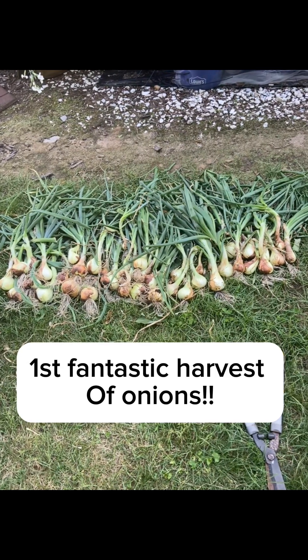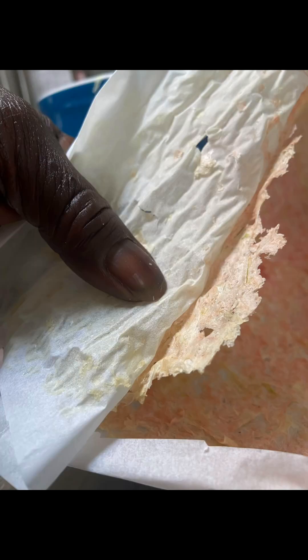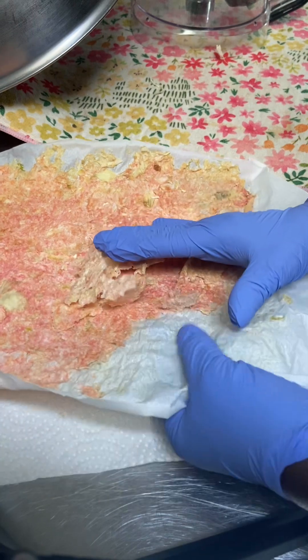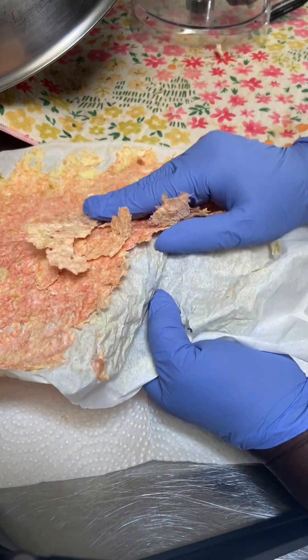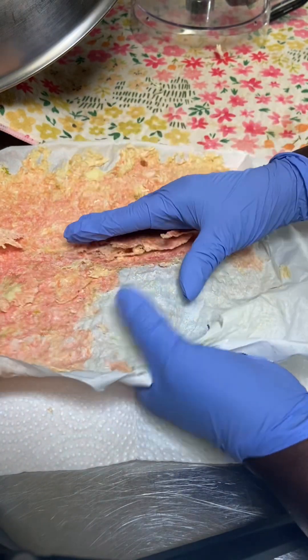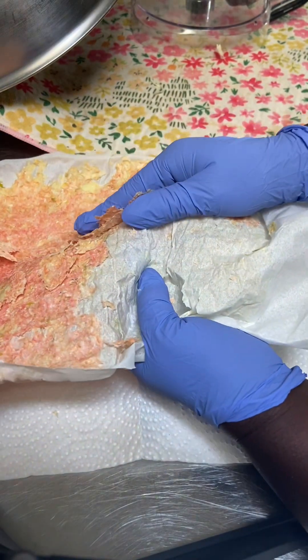After using many of these onions, I needed to dehydrate the rest. This variety did not have a long storage ability. I cleaned, cut, and chopped them so that I could put them in the dehydrator. I spread the onions out on parchment paper until they were crisp. They release pretty easy, as you can see.